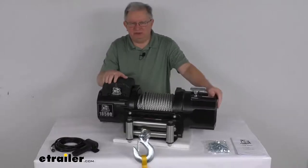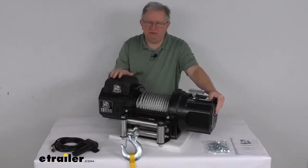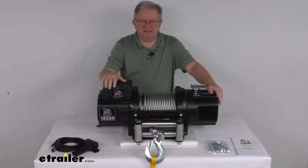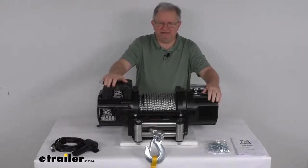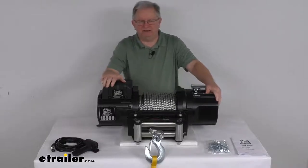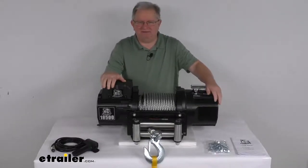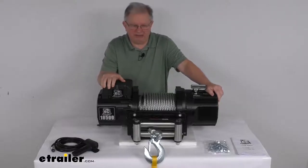This heavy duty winch will let you recover a stuck vehicle, helps you move boulders or logs, or pull a large vehicle onto a trailer. It's perfect for fire trucks, ambulances, tow trucks, and other work trucks and commercial vehicles. It is designed for winching vehicles with a maximum gross vehicle weight rating of 12,500 pounds.